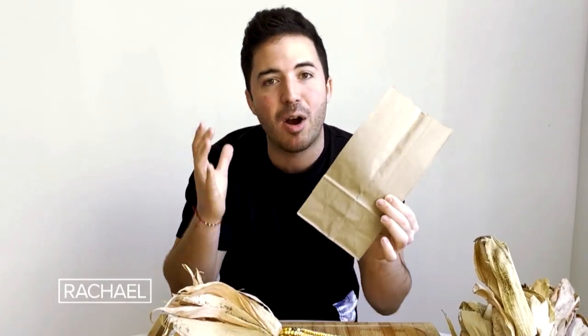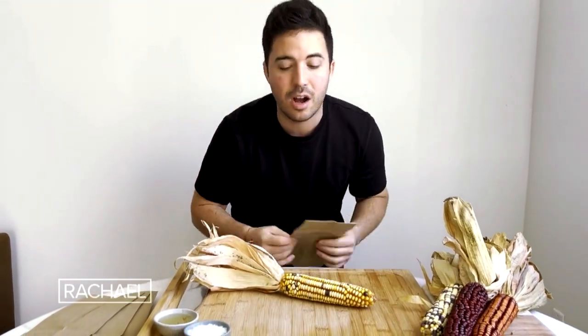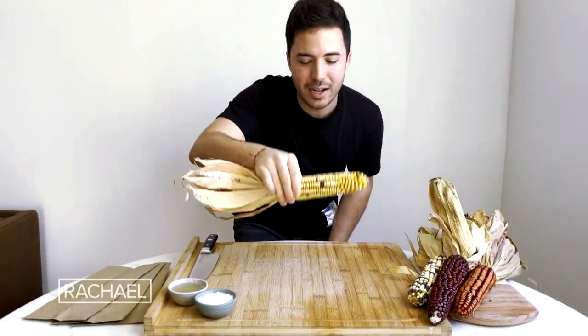We needed something that was simulating the popcorn bag that usually at the supermarket you put in the microwave and poof, all the popcorn pops. Well, here we have it — a brown paper bag. For this recipe you'll need two of these, and one corn on the cob. Make sure it's dry just like this so that it actually pops in the microwave.